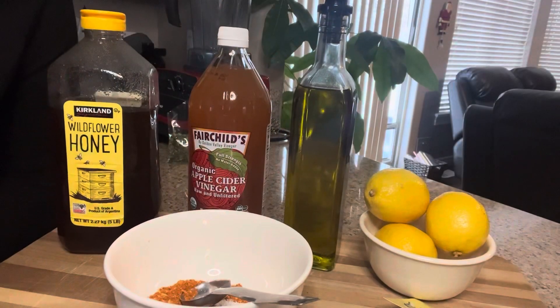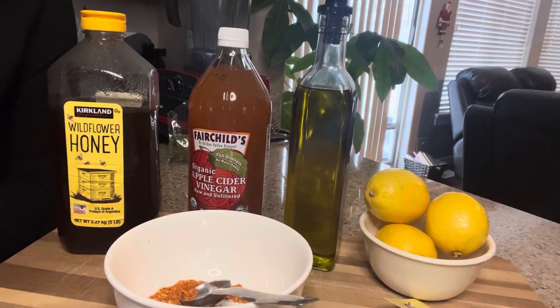With only five ingredients, you're gonna love this one. Five all-natural ingredients: honey, apple cider vinegar, olive oil, lemon juice, and Love of Foodie's spice mixes.